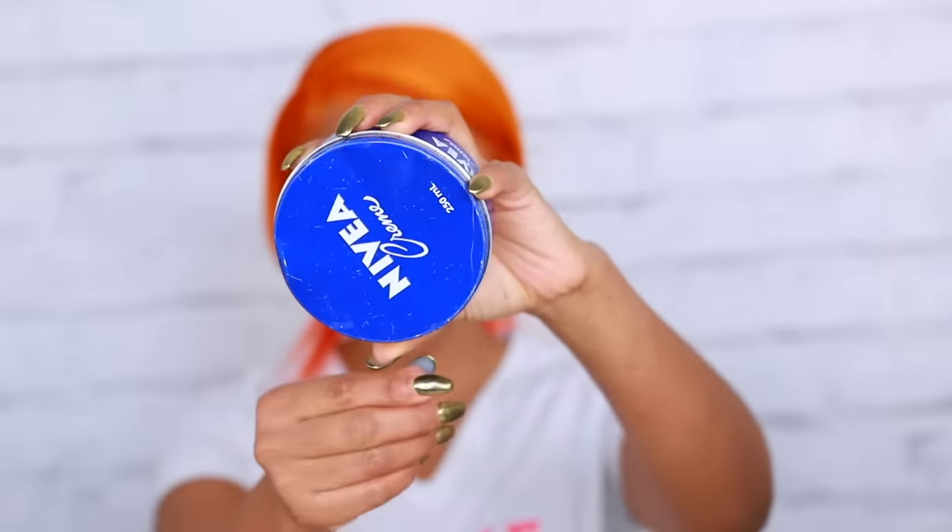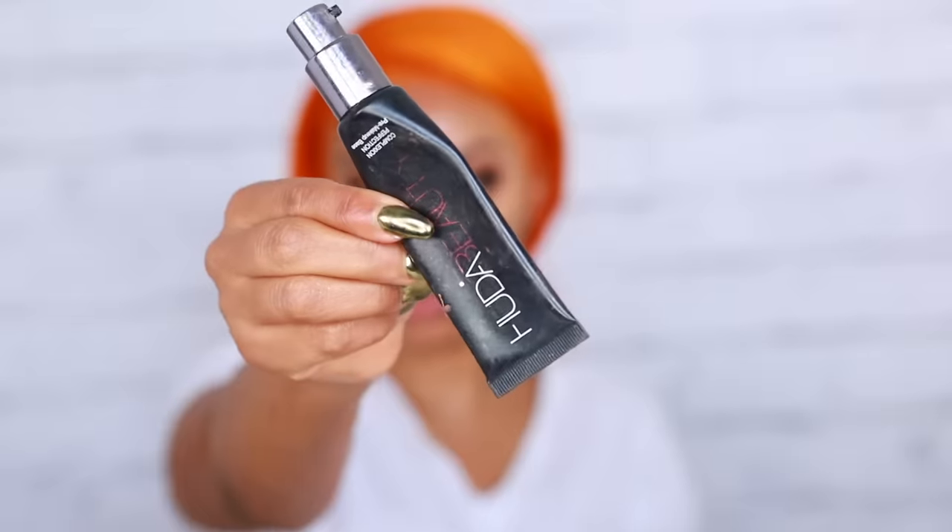Now we're moving on to the face. My skin is super dry right now because of the dry weather season, so I'm going to use some Nivea cream and apply it all over my face. Then I'm going in with some Huda Beauty Primer — it's my absolute favorite primer, it keeps my makeup on longer, and I just love this product so much.